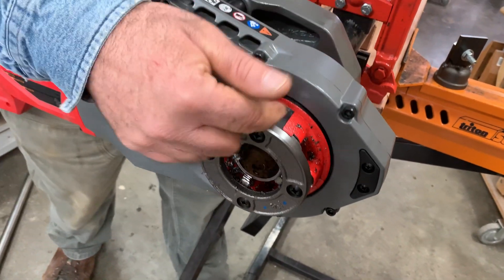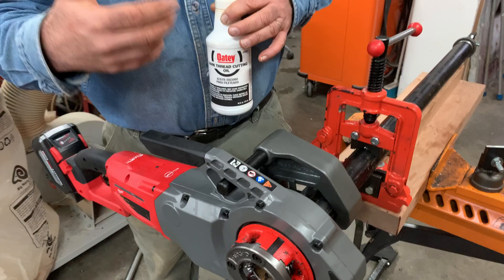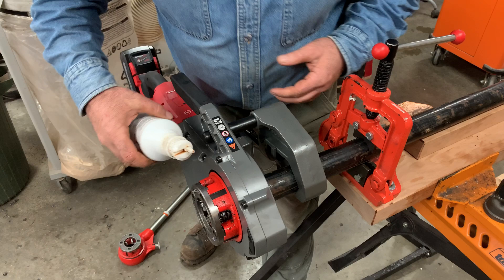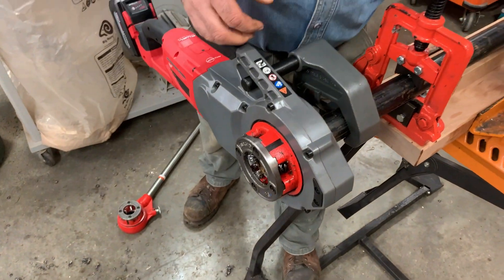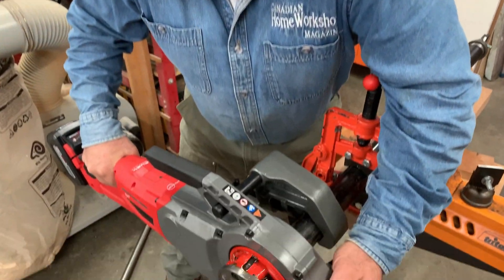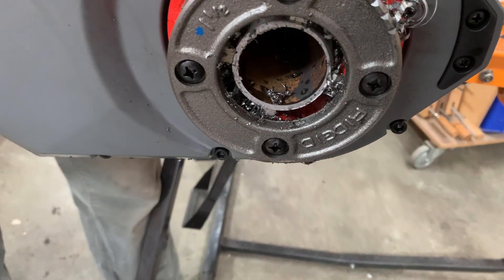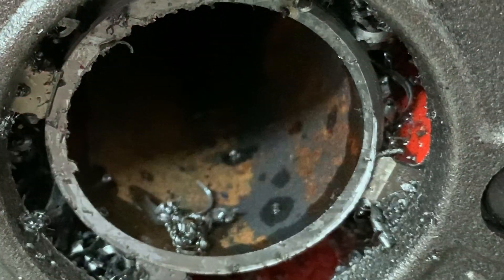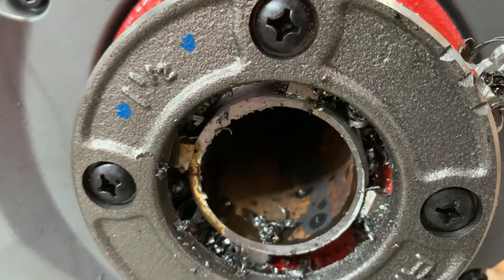Another mistake I made initially was to treat this tool the same way I would a manual tap or die — where you cut some threads, then back it off a bit to nip off the ribbons and let them fall away, then continue. But what I discovered with this tool is that you just keep it running full blast the whole way. I have stopped it now to put on some more oil. You have to oil it two or three times when cutting that thread, but you don't back up until you're finished. The cutters are almost flush with the end of the pipe now. I want to take it just a little bit further and give it another shot of oil.